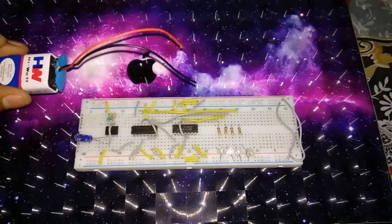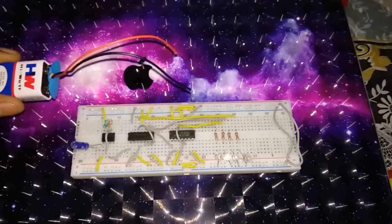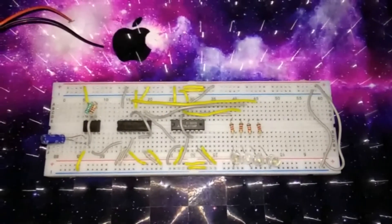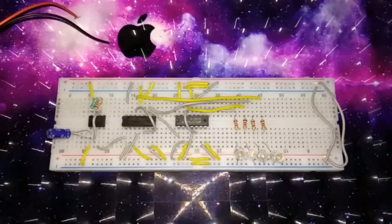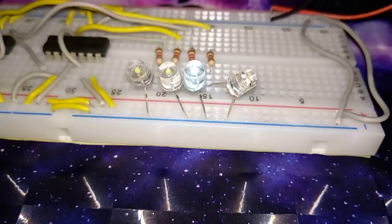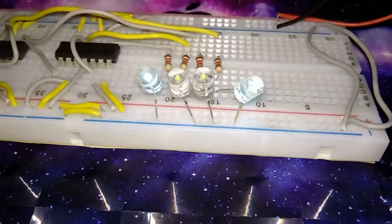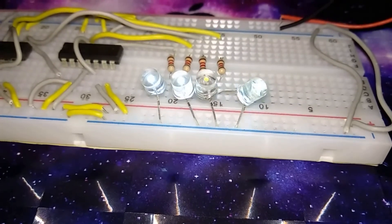Connect the positive terminal of the battery to VCC and the negative terminal to ground. Keep the breadboard in a dark environment for clear visibility of the output. You can see that the counter is counting from 0 to 15 in binary.